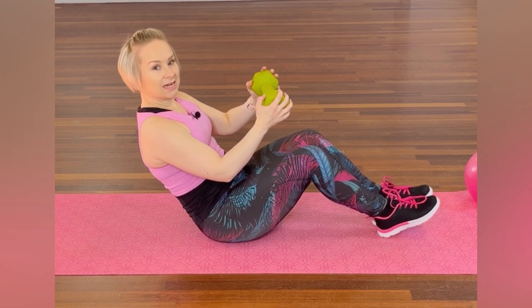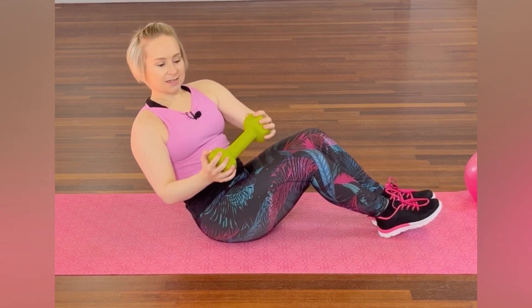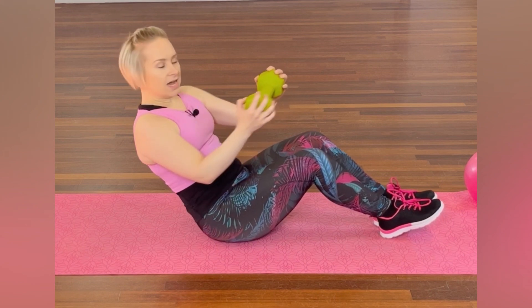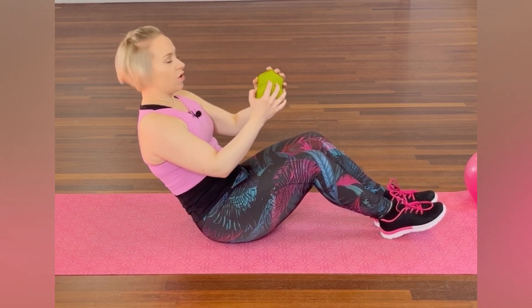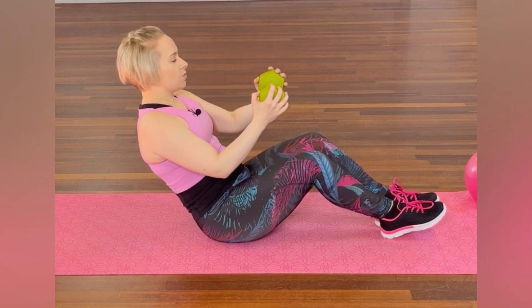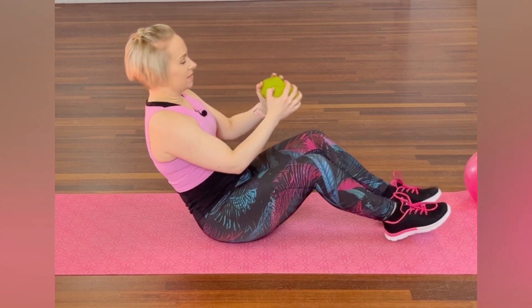Back, go to where you can, and we're going side to side, side, centre, side, centre. Now, depends on what weight you've got — I've got a 4kg, does feel quite strong, so I'm going to pause each time in the centre.